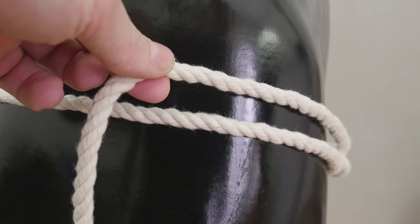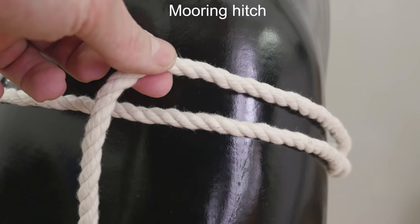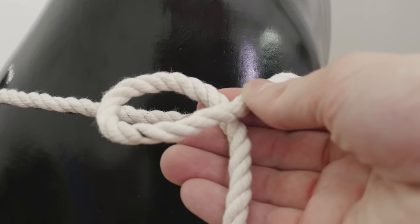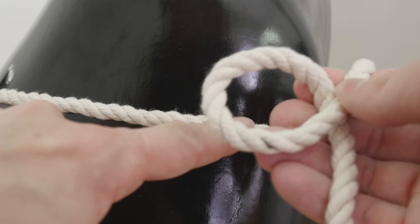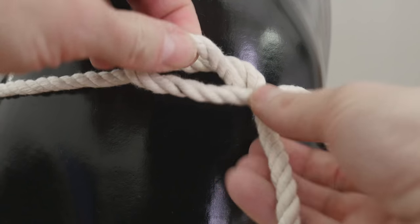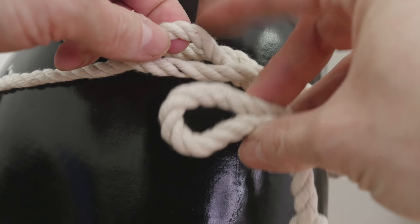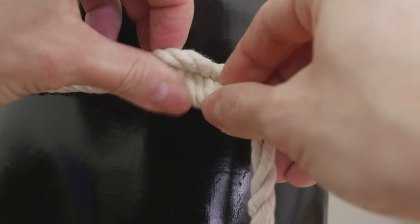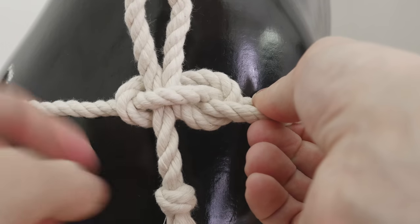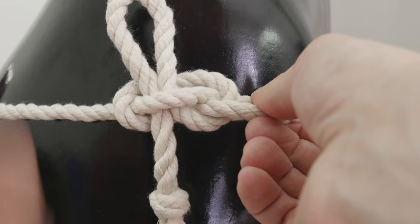The second way of finishing uses a quick release technique — in my case, the mooring hitch. Take an end and bring it to the side. Create a loop like this, and feed your existing strand through the loop like this. Then using your end, create a bite and feed it through this opening like this. Tighten up the hitch a little bit and you have a quick release way of finishing up the panties. Simply pull on this end to release.